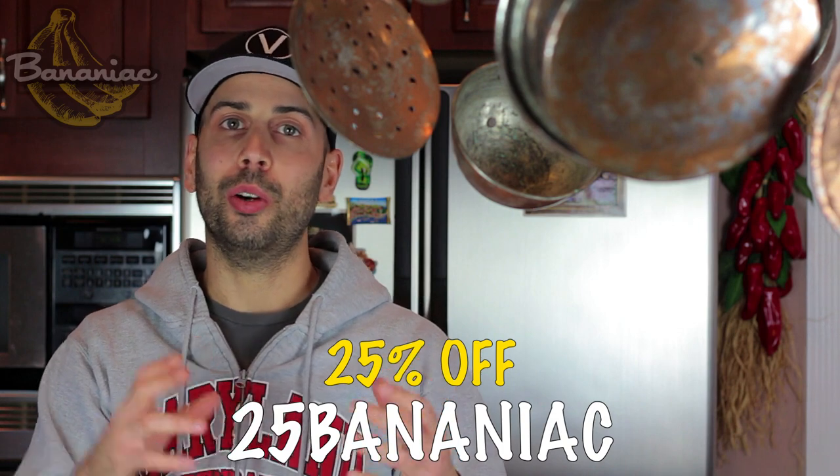But if you guys are interested in the Avalon Bay air fryer, I do have a link in the description down below with a 25% discount code, so be sure to check that out. You're totally welcome. All right, let's make those vegan barbecue wings.